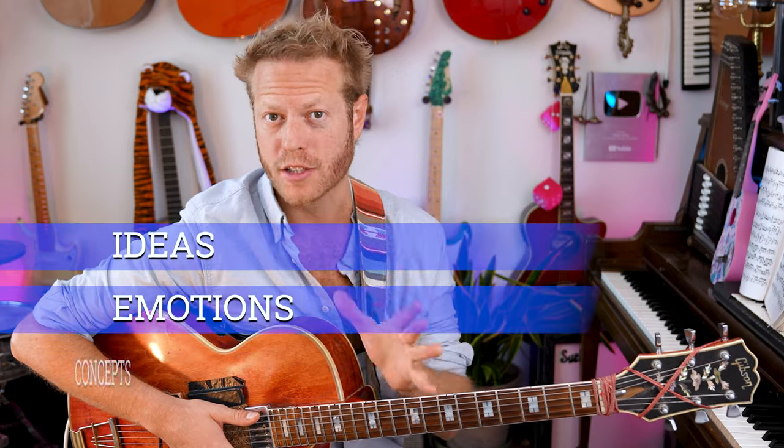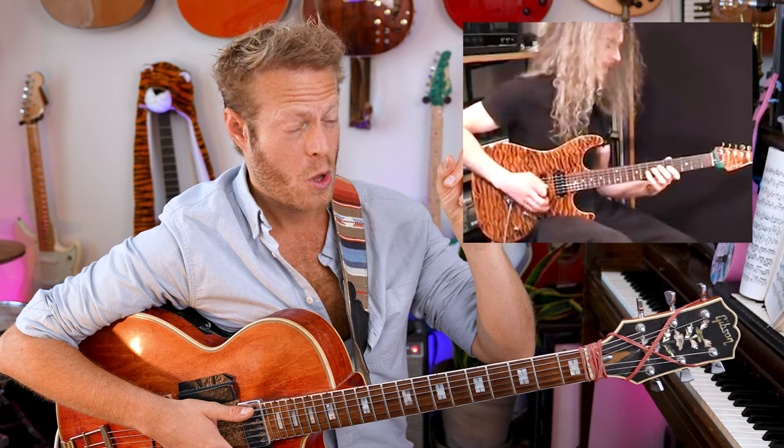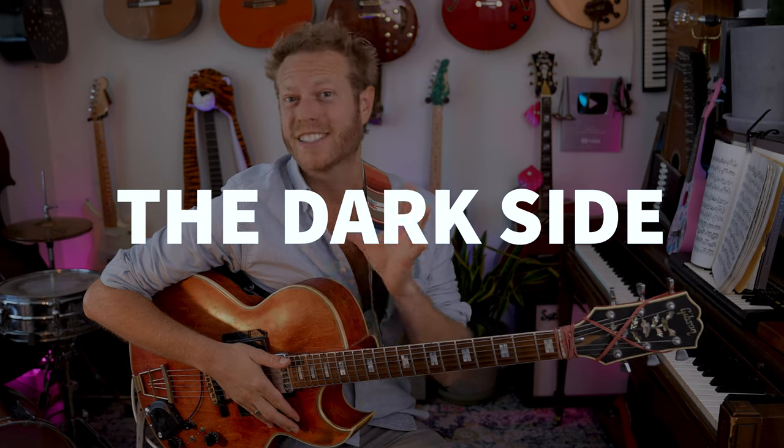Hey! Music is all about conveying ideas, emotions, and concepts. Like this guy. Or this. What we're gonna look at today is the dark side of scales.